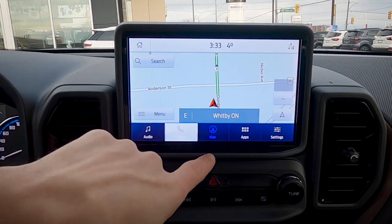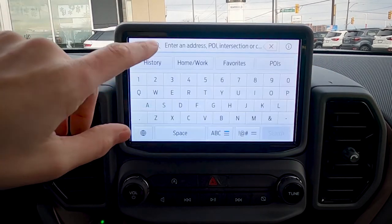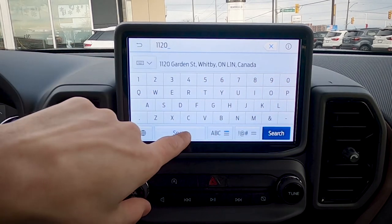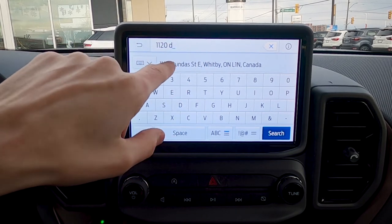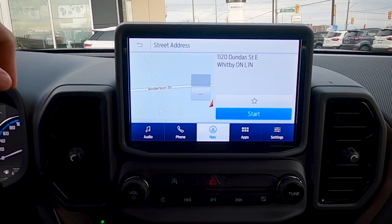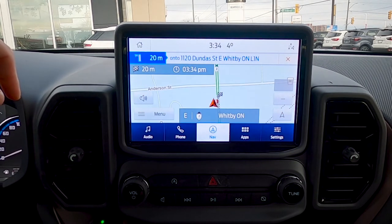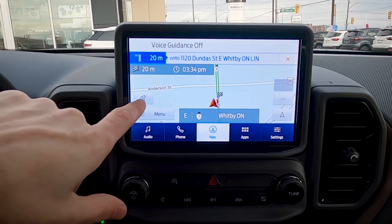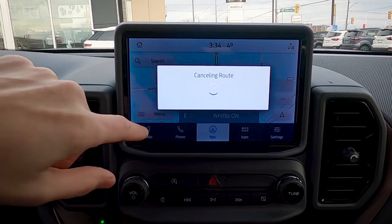Using navigation inside the Bronco Sport is also very straightforward. Hit the Nav button and you get a nice display. To navigate to an address, start typing and it will auto-complete for you. Once you've got the address, you can save it as a favorite or just start the navigation route — then route guidance begins immediately.